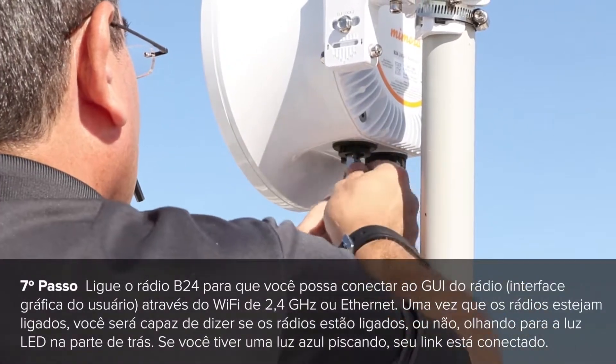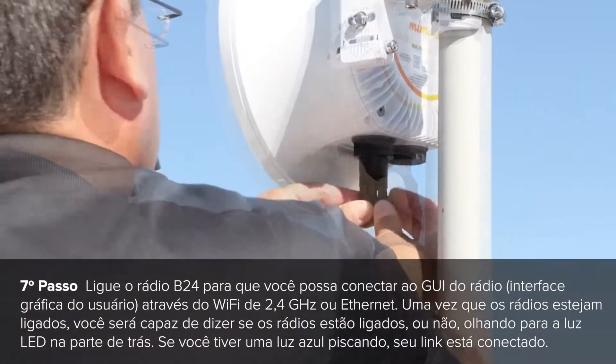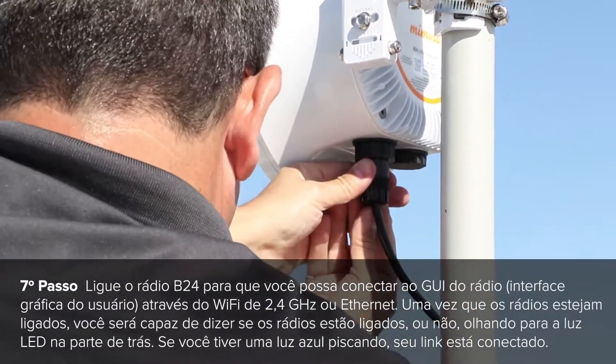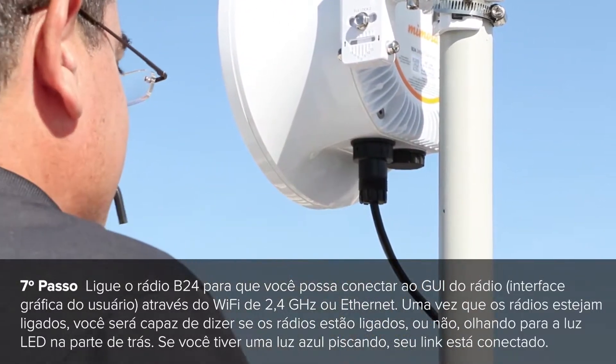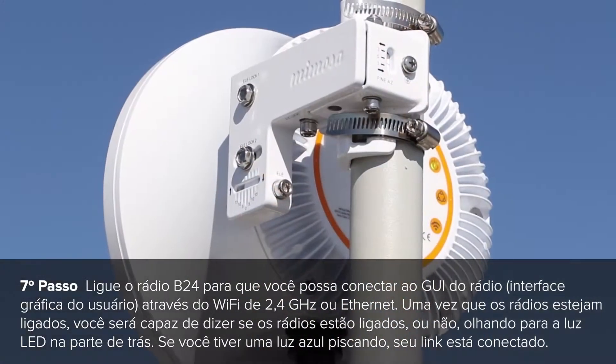Power up the B24 so you can connect to the radio GUI through the 2.4GHz WiFi or through ethernet. Once the radios are powered up, you should be able to tell if the radios are linked up or not by looking at the LED lights on the back. If you have a blue flashing light, your link is connected.